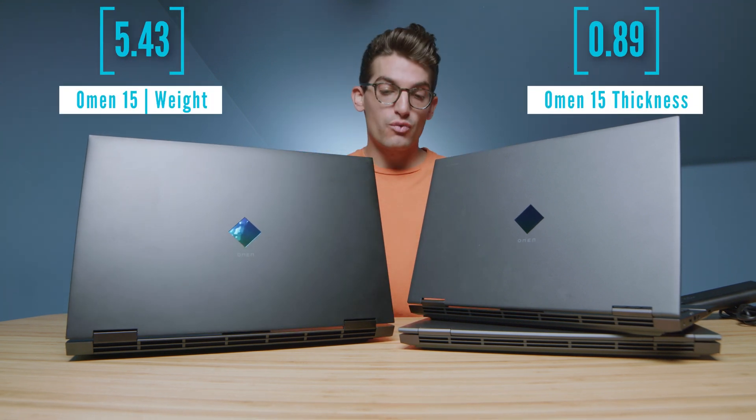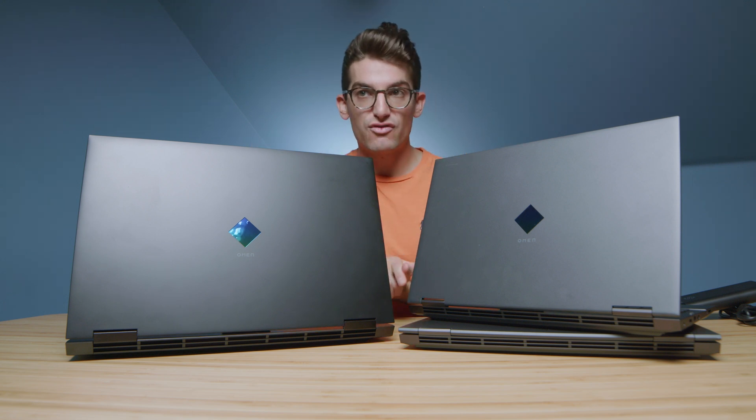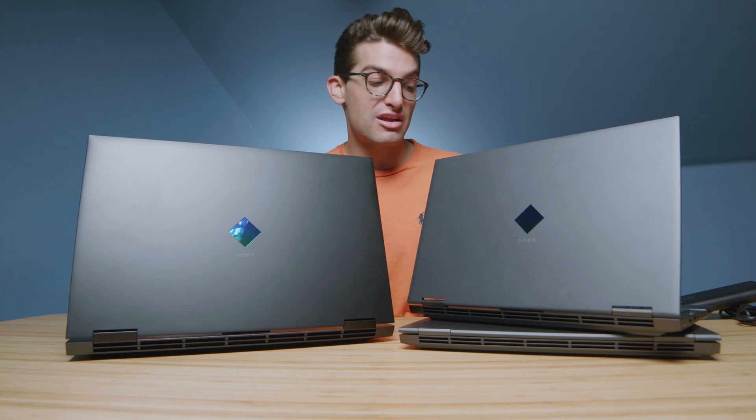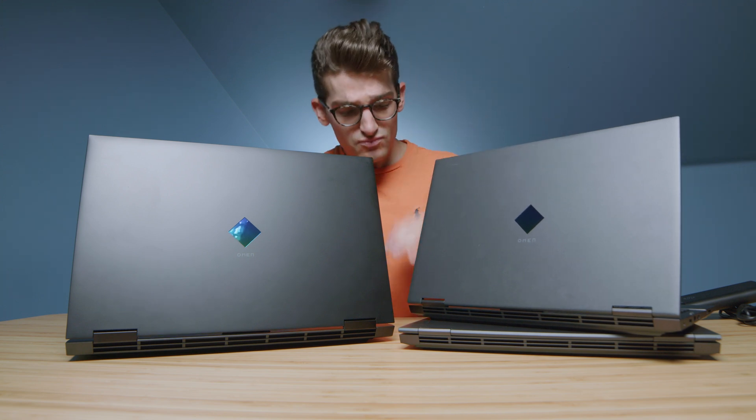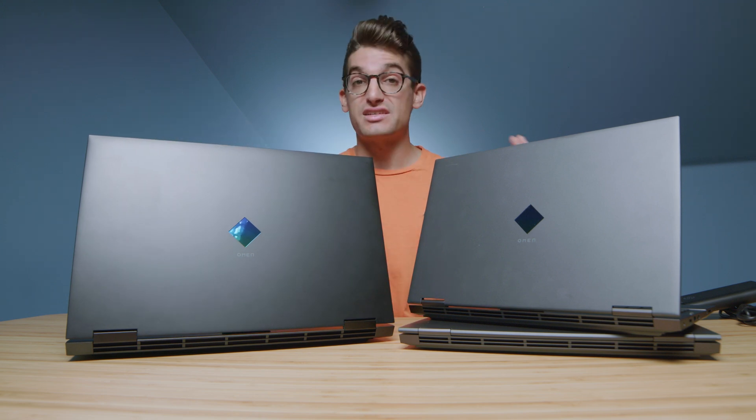Whatever one you're considering buying, we're going to run the benchmarks here in just a second. First and foremost, let's talk about some of the key differences between the laptops. Screen size is one of the big differences — 15.5 versus 16 versus 17 — so you have to decide what size screen you want.